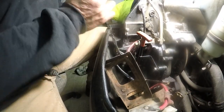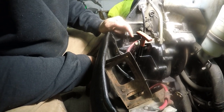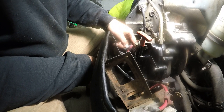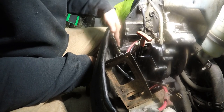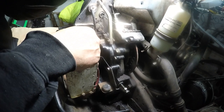Alright so this is the crucial part, because if you put this in incorrectly the wires interfere with the reverse lever. Before I took this apart I took a picture of the way the wire was routed just so I could put it back together correctly.